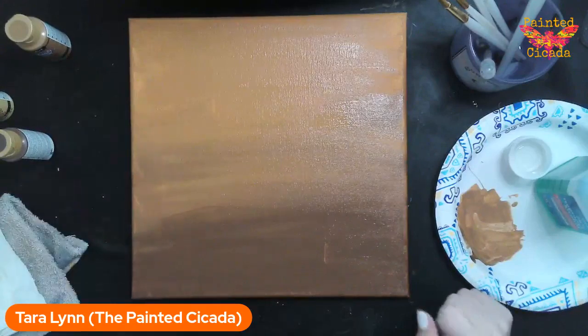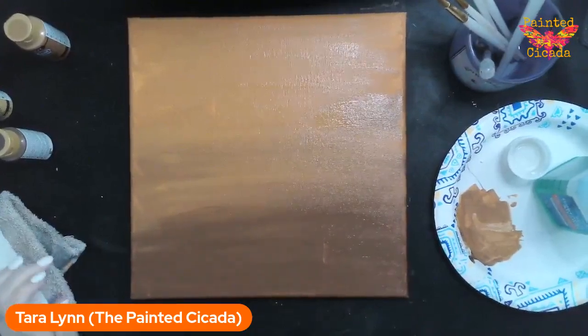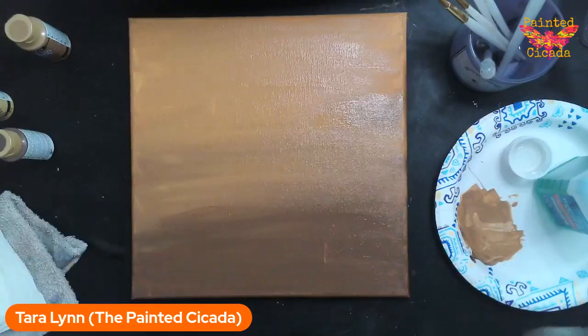We're just creating a gradient on the background — light brown and dark brown. Of course you can go with any colors you would like. The idea is just to create some visual interest, and when you do a gradient with darker at the bottom it does make it look like there is more of a base for the pumpkin.